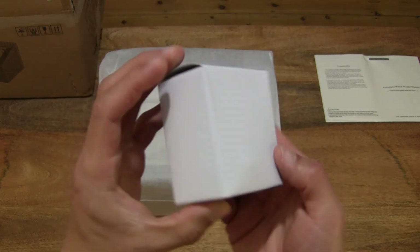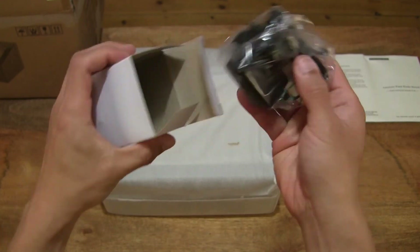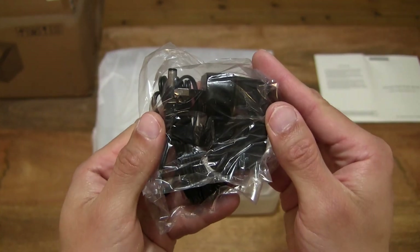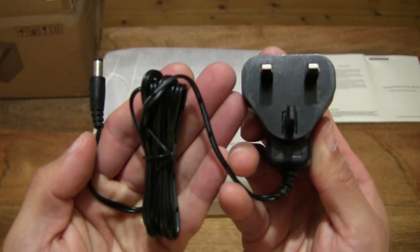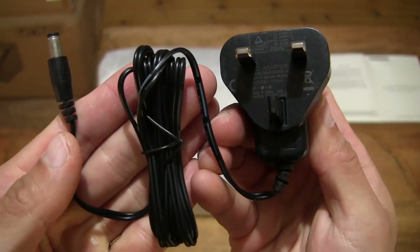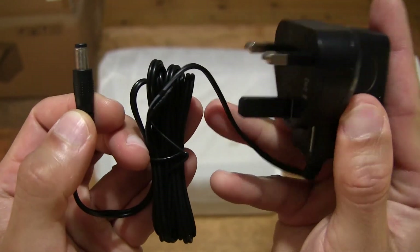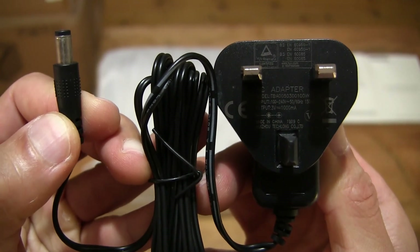Moving right along, there is a little white box here which I believe is the power adapter. Let's pop it open and check the contents out. There is a power adapter — making sure nothing else is left in the box packaging. Giving you a look at the power adapter in its clear plastic packet. It does have a British 3-pin plug, and on the other end of the plug is a DC connector. You can see the specifications and details.